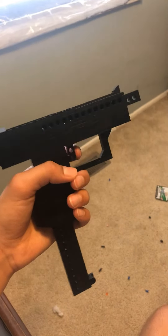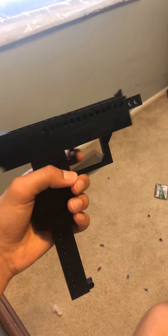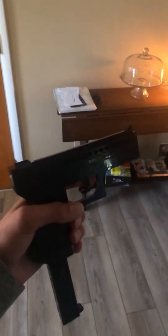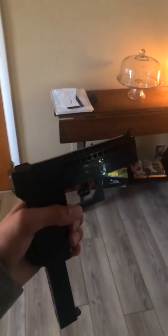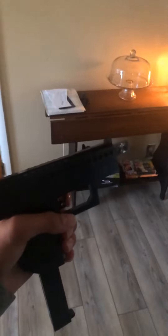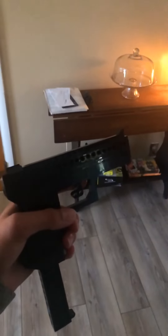I didn't really put a mag release button. The only way to release the magazine is to pull out a little plug on the front of the handle. You have to pull it out very slowly to make sure it doesn't break.